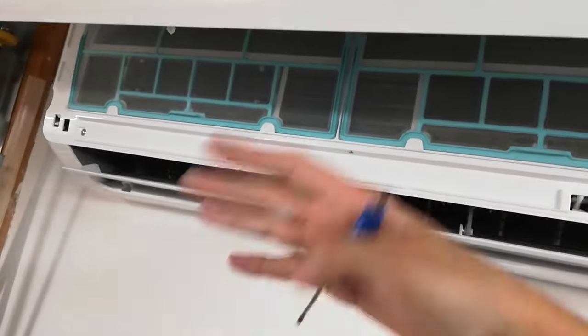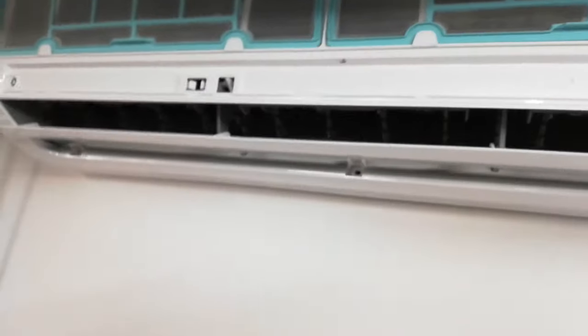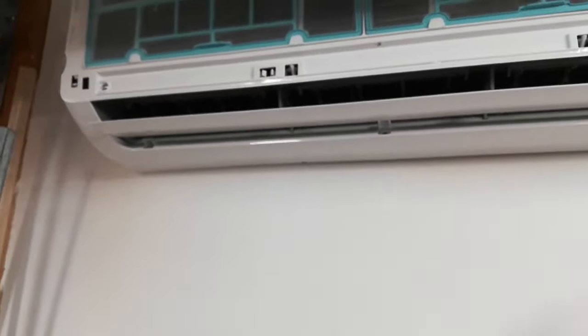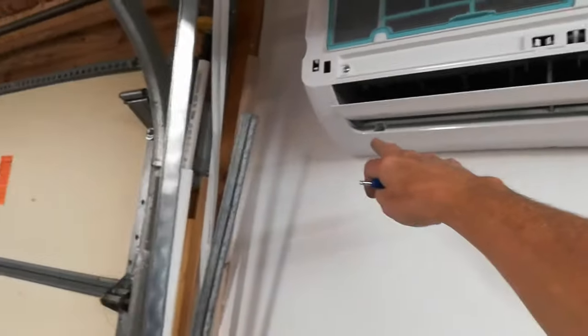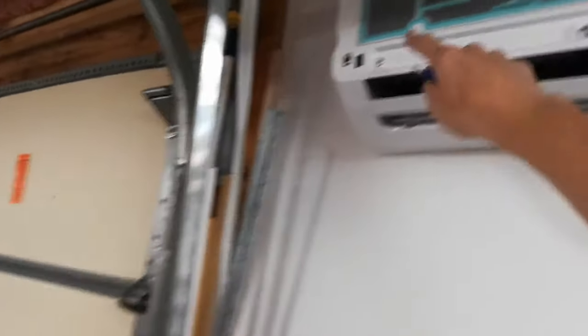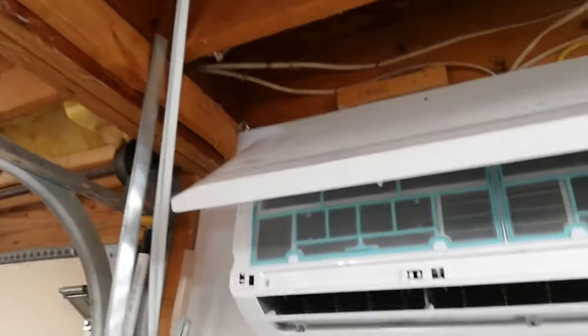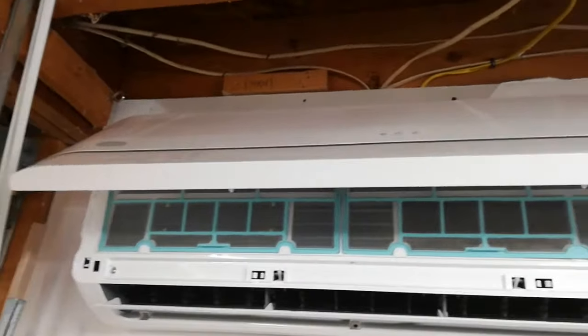Set it to the side. So this unit has one, two, three hidden fasteners and one, two Phillips screws, plus a little cover on the electrical panel. That's pretty much it.